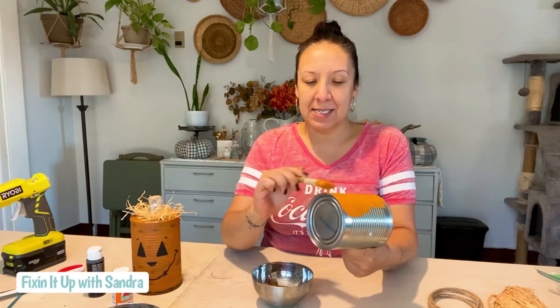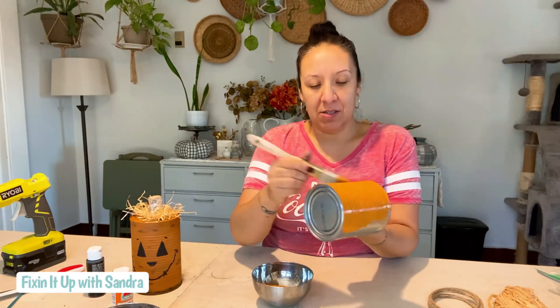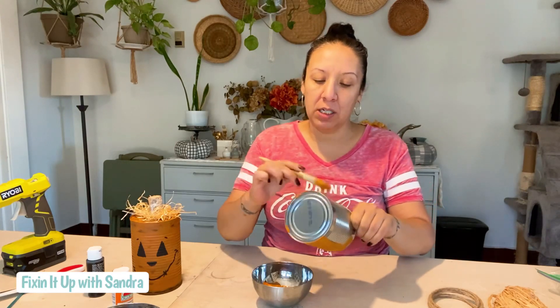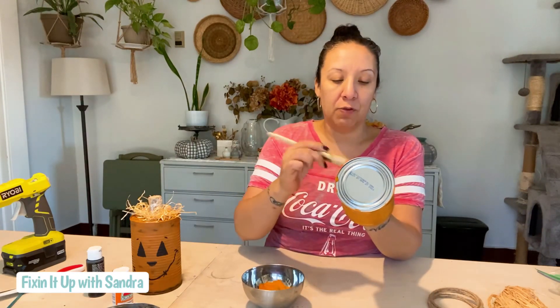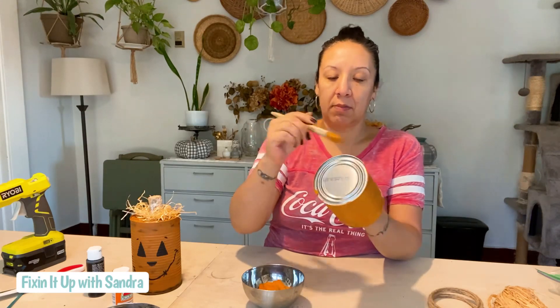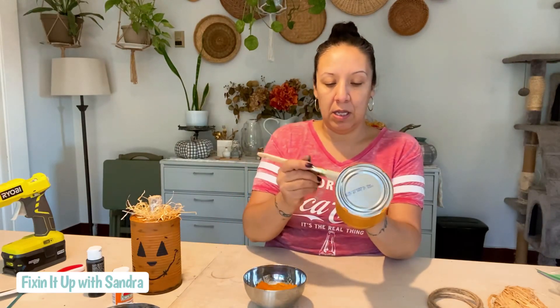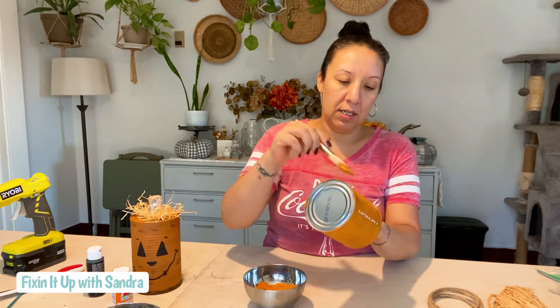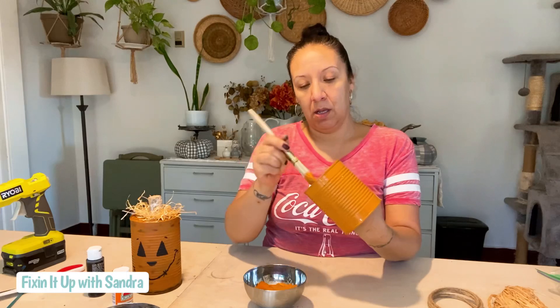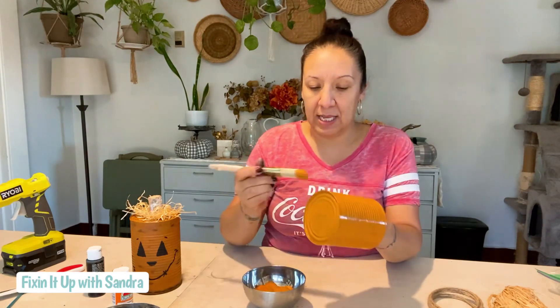We're going to put some paint on here. I'm just trying to get thick paint on, but we are going to do two coats. Afterwards you can put acrylic poly-acrylic over this paint to seal it — that's what I've done to this — or you can put Mod Podge. So this is pretty fast, as you can see. I'm going to cheat and grab my heat gun to dry it down and then get a second coat on.